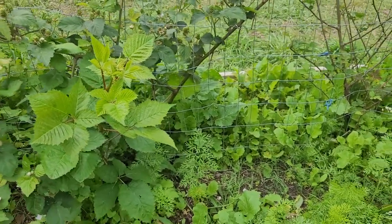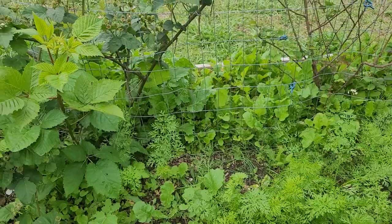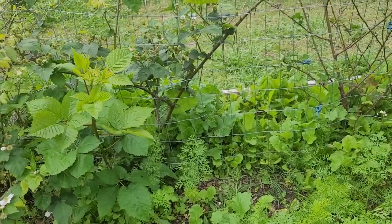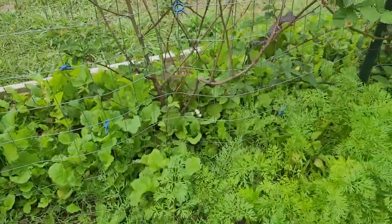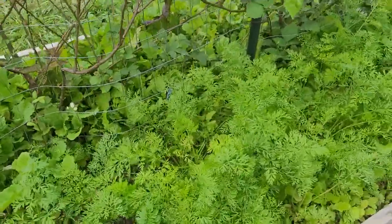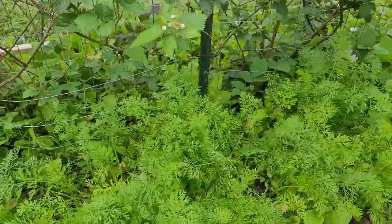They're so easy to propagate. We started off with eight and now we have 20 plants, not including all of this new growth that's up here that we don't have beds for or places to kind of separate it off into more blackberry beds.